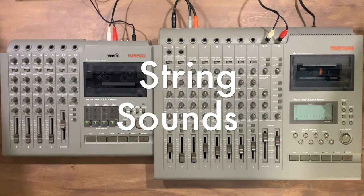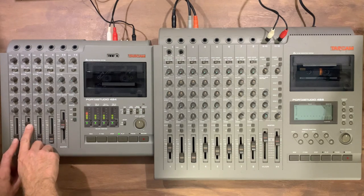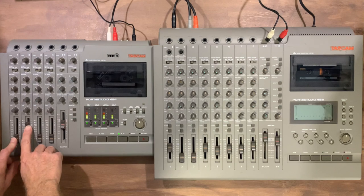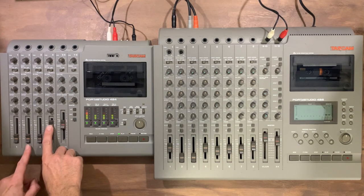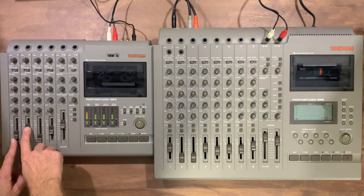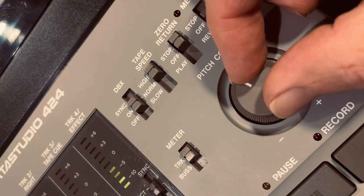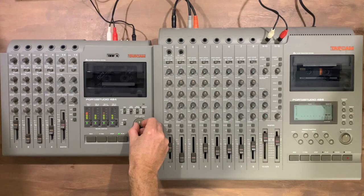Let's have a listen to what the strings sound like on tape. Of course, you can adjust the pitch control here to alter the effects or the tuning.